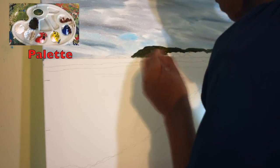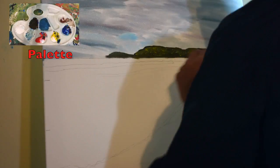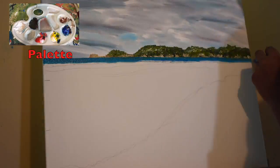Now I'll add some cerulean blue behind the clouds as well and then I'll add the distant hills using a mixture of pearl red, cadmium yellow and cerulean blue to make a dark green, and then add yellowish light green highlights on top of this.